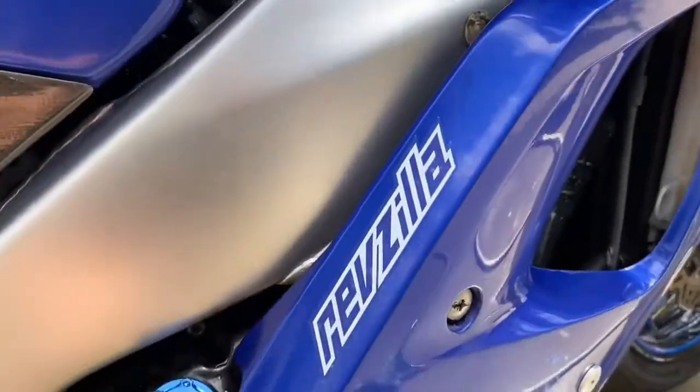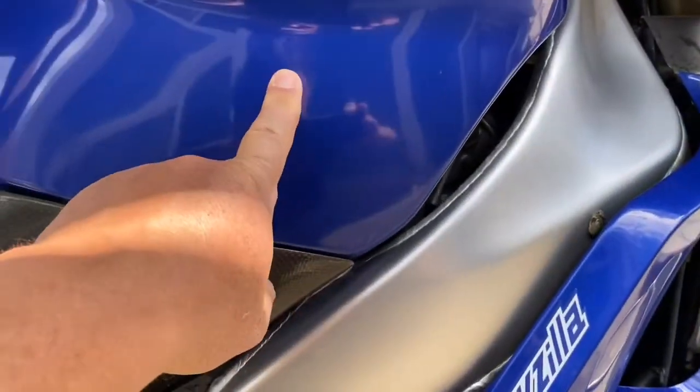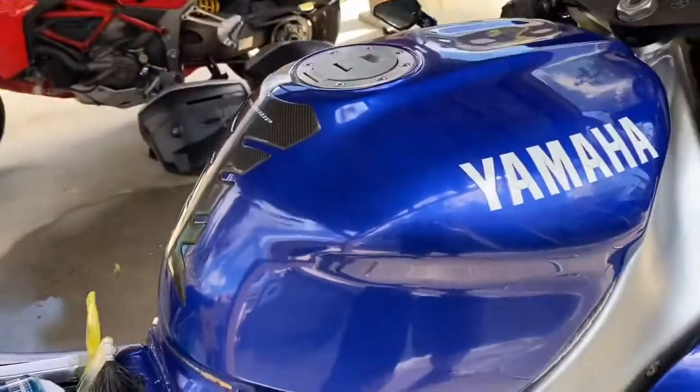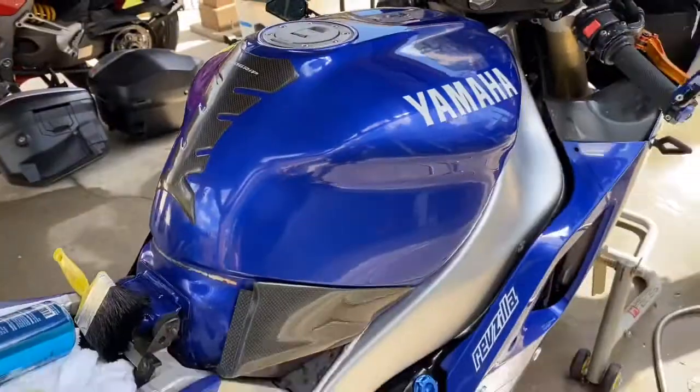I still have to do the side fairings, and you'll see what the color looks like. After I'm done with this, I'll apply the ceramic coating and the wax, and you'll see what the difference is between before and after the waxing.